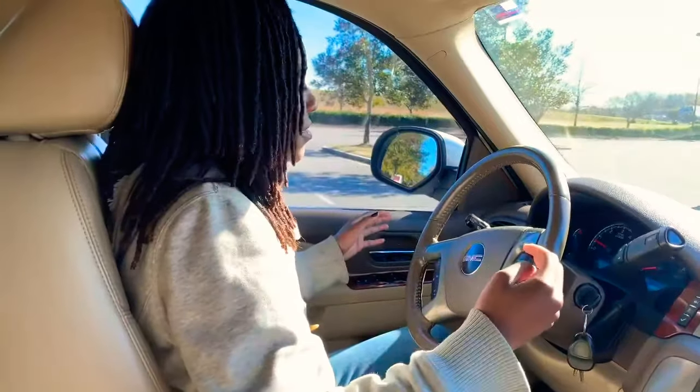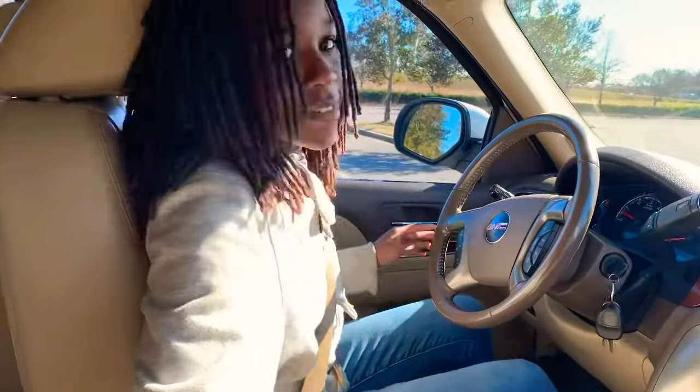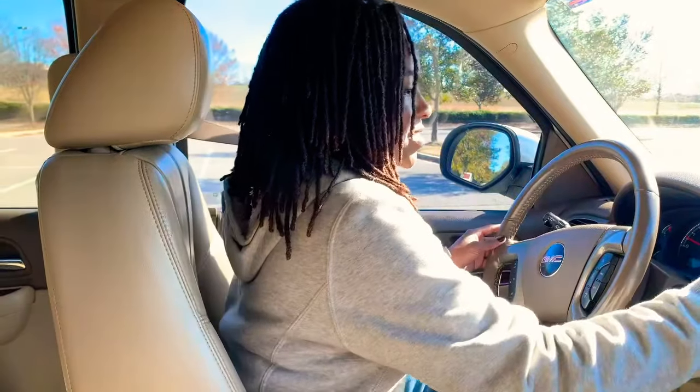Put my seatbelt on — exactly! All right, which one is the gas? The smaller one? No, the one on the right. Which one's the brake? The one on the left.